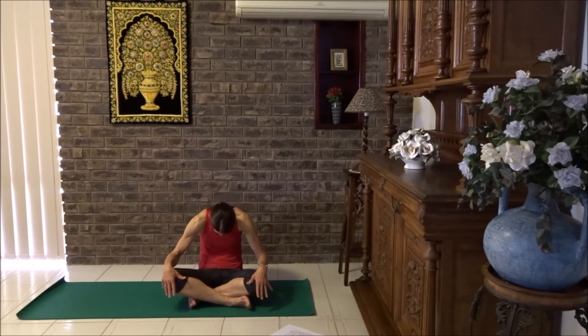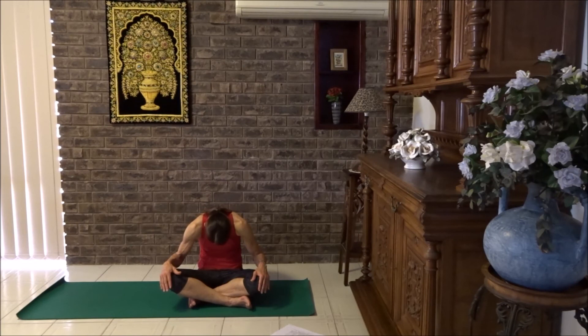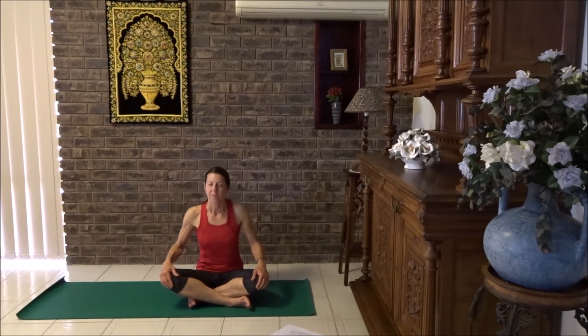Now let's do a seated cat-cow pose. Breathe in, breathe out, draw the navel to spine, arch into the back, drop chin to chest and breathe in. Nice big stretch of the chest, just tuck the shoulder blades together. Breathe out, navel to spine, drop chin down. Breathe in, open the chest and let's keep going. And last one — open the chest right up and breathe out.